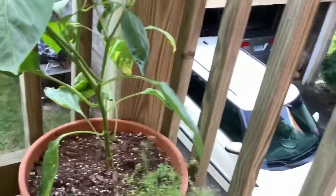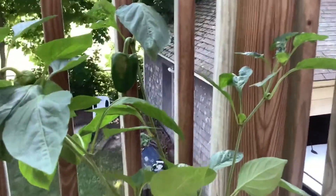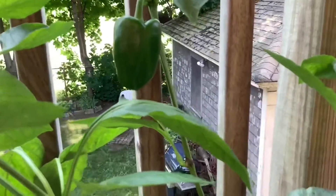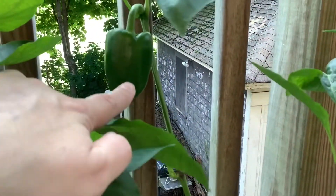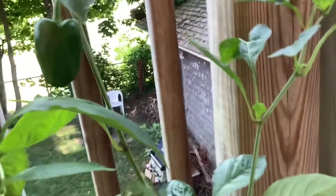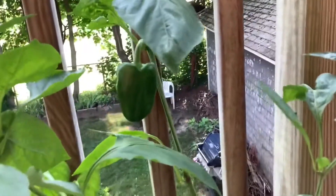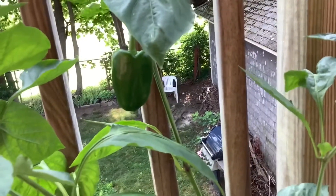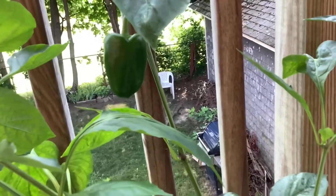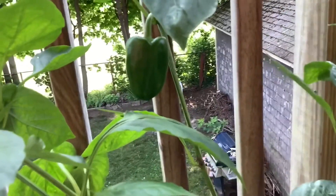But here's my pepper plant. Do you see my pepper? There it is. So the pepper is going to get bigger and it's going to turn red because it's a red bell pepper. It's green right now because it's not ripe. I think if I wanted to eat it right now, I could pick it and cut it up and eat it and it would still be good. But I'm going to wait till it gets bigger. There's my biggest pepper.